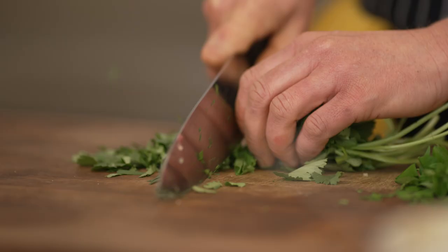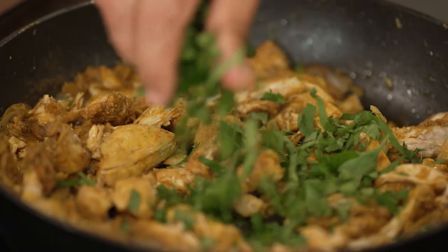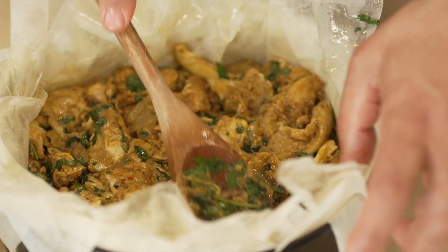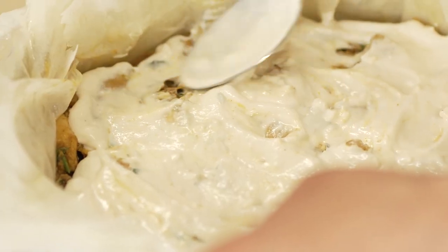When we opened Ottolenghi, it was quite successful from the beginning because people needed this connection to a healthier, more flavoursome food, and we tried to make it a little bit more interesting. It's unusual flavors that they got introduced to, and that was kind of a revelation. We changed the way people eat here in the UK.